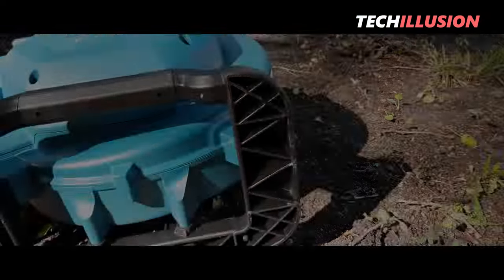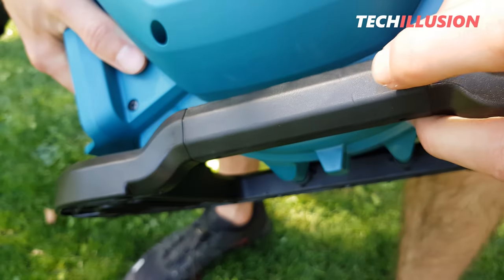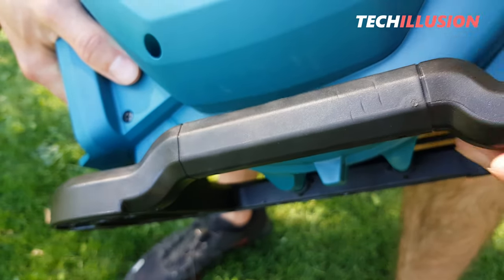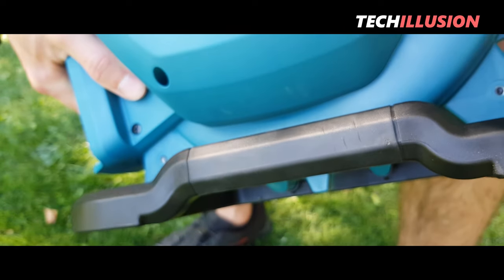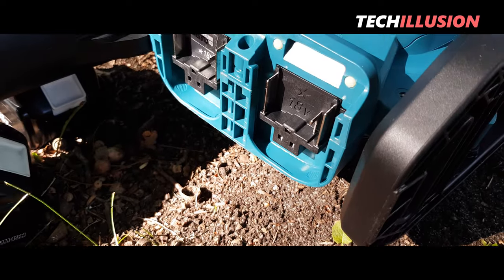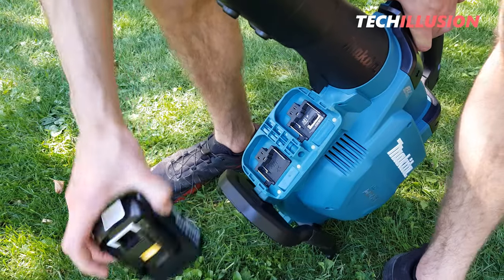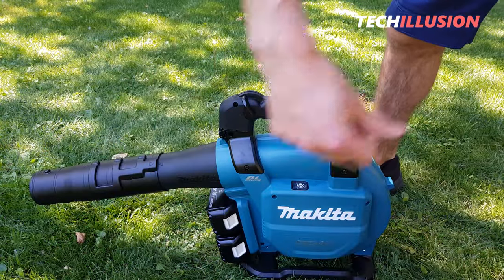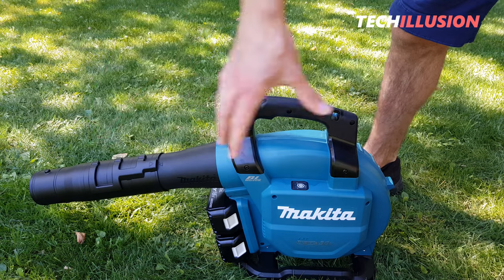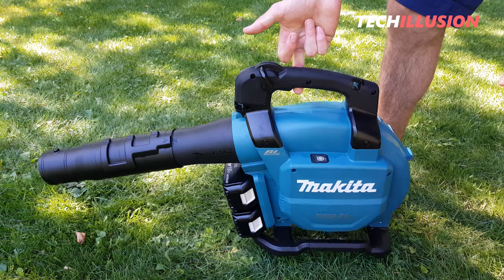On the underside, we find the plastic tube. You can easily place the device on it, and it's actually quite large, providing good stability to the device. There's another handle integrated into the base on the top side. This handle is also rubberized to provide better grip and is mainly used for the vacuuming function.